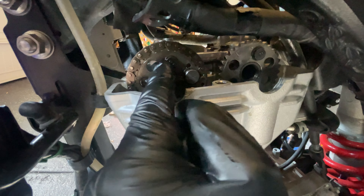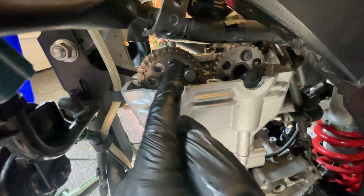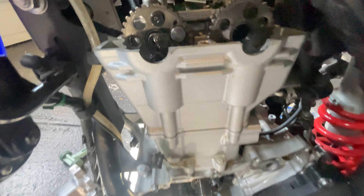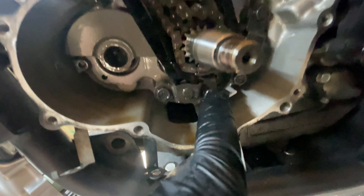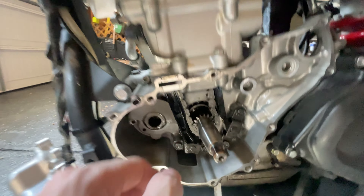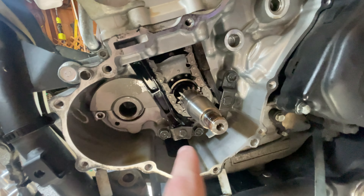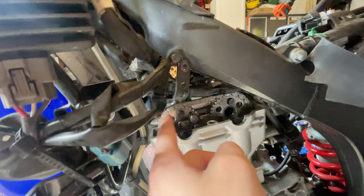Thread the flywheel puller on until it's fully seated. Get your wrench on here and the socket on here, and you twist them in opposite directions — that should pull the flywheel right off. I didn't document the next part because I was in shock thinking I'd broken my flywheel — it took an insane amount of force but it snapped off and was completely fine.